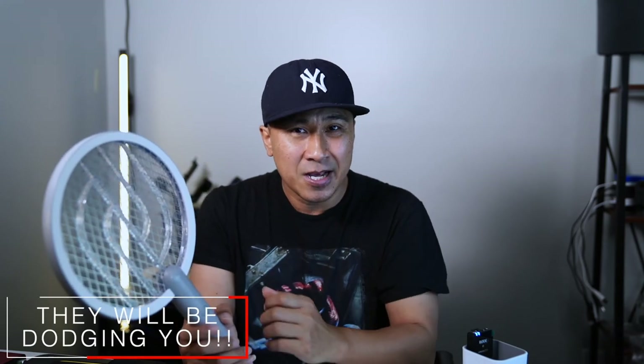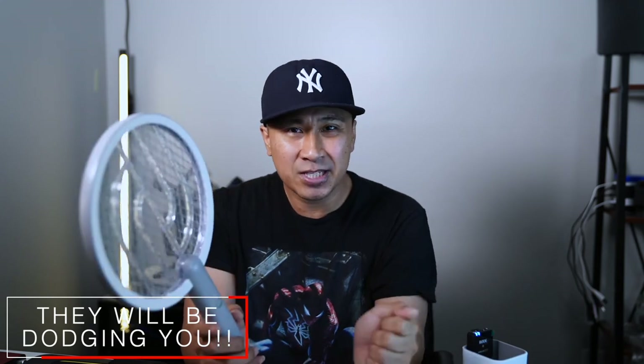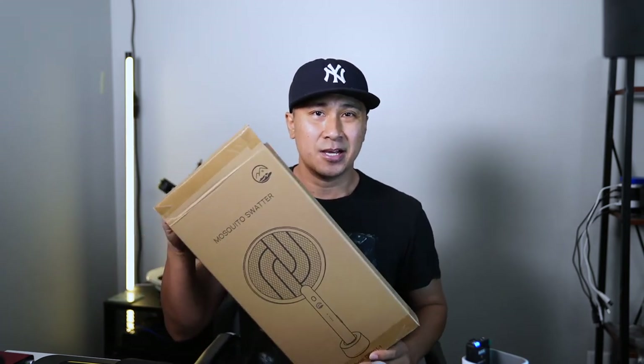Overall I'd give it four out of five stars — it's been great. The only thing you need to be prepared for is the zap sound. Some people might be scared by it, but I find it kind of satisfying knowing that I got them. There is a learning curve when you're swinging because you're going to miss the first several times, but once you get the hang of the flow you'll be able to start zapping them.